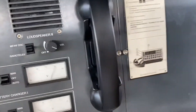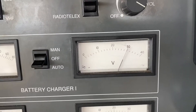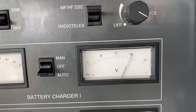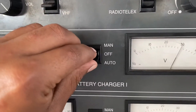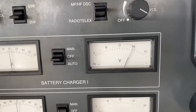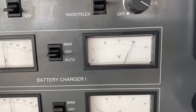Right now the voltage of my battery is approximately 30 volts and it is on charging. First I will put it off. Now the batteries are not charging, which means if we keep on using the batteries the voltage will start dropping.